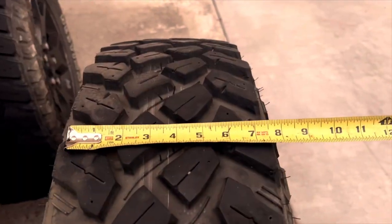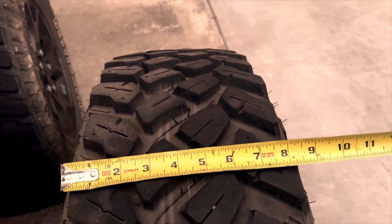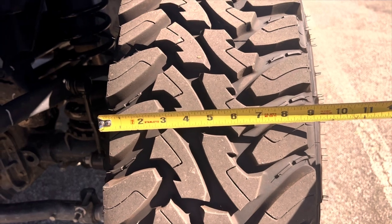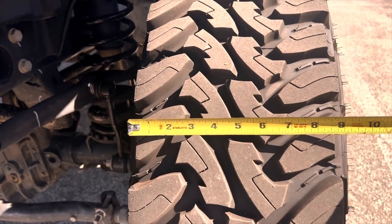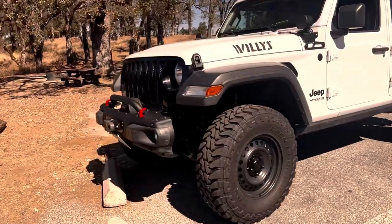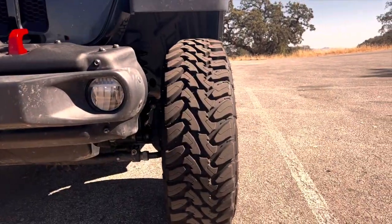The stock Firestone tires that came on the Jeep, pictured here, are about 8.5 inches wide. The new Toyos are about 9 inches wide. A skinny tire will grip better because it focuses the weight of the vehicle into a smaller contact patch — there's more PSI pushing down, helping the tires grip. A wider tire tends to float over mud and obstacles: great in sand, but not so much on rocks and gravel.